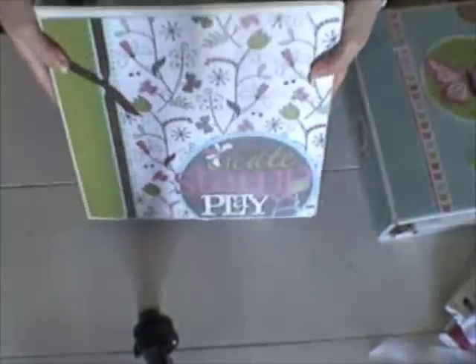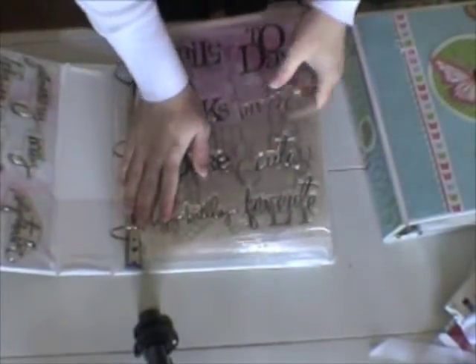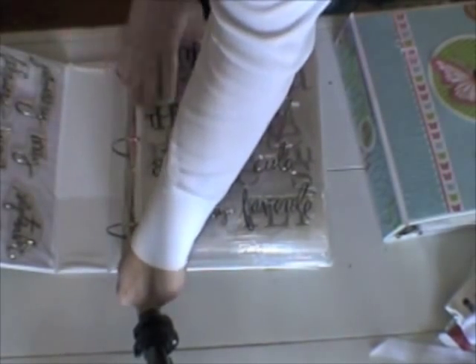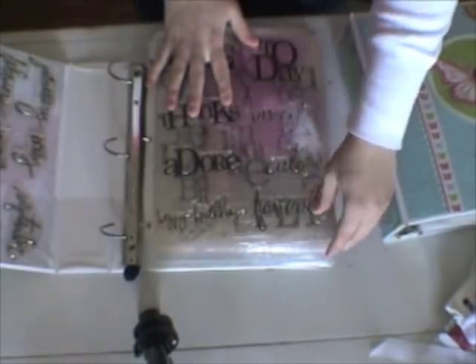This is my other binder that has some more clear stamps, and for this I just took some 8.5x11 transparencies and adhered them inside the sheet protectors. And you can see that I punched some tabs to distinguish between the different manufacturers of stamps that I have. I just haven't done that in my newest binder yet.